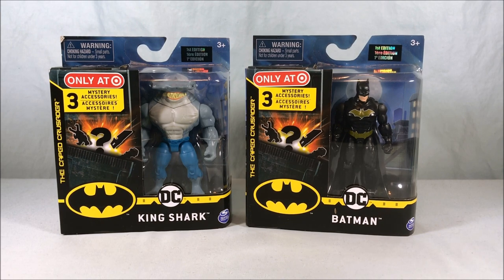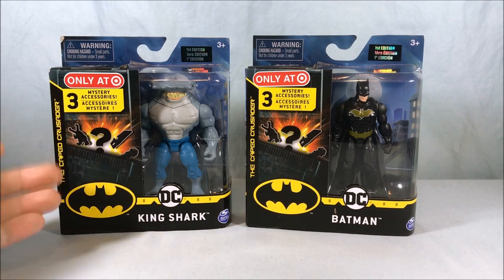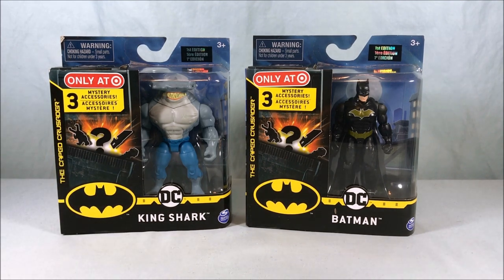Someone pointed out to me on Twitter that it does say Caped Crusader on the side of the packaging. Just like the DC ones say Heroes Unite, I think that's the name of this line. I had kind of seen it but thought it was just a generic Batman nickname — the Dark Knight, the Caped Crusader — but I'm willing to go with it because this line needs a name. So we're going with Caped Crusader.